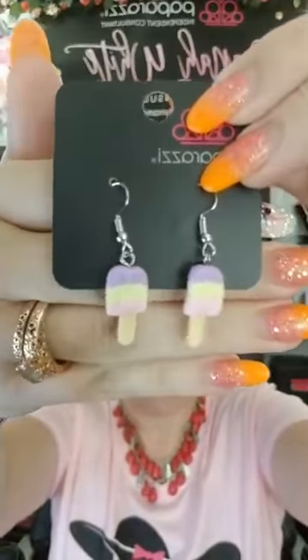These are so fun. They're for children but the back says intended for 14 years and up, so y'all know. If you put it on your little girl, just keep an eye on them. They are intended for 14 and up, but I think some adults would totally rock these.